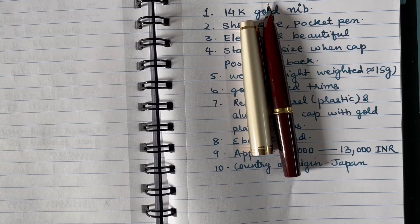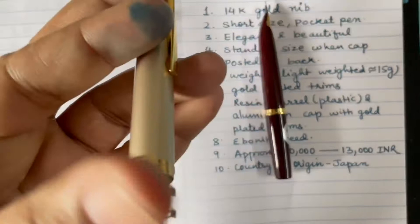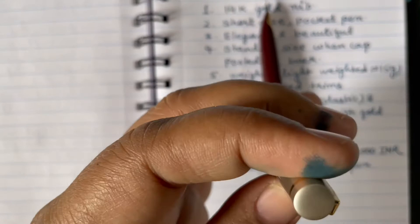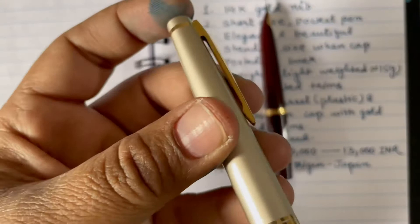The color combination is also really good — it is a deep red, almost maroon, with light and dark shading. The cap is made of aluminum, so it is strong. The clip is engraved with the brand name 'Pilot', and the top of the cap is flat.